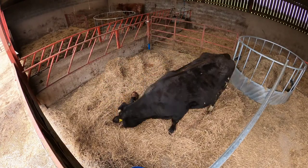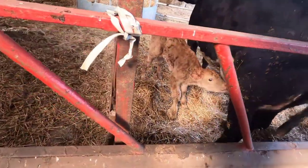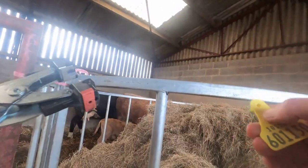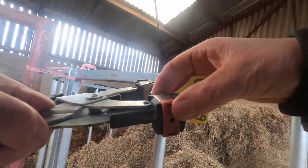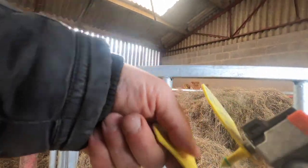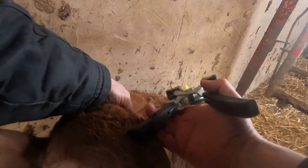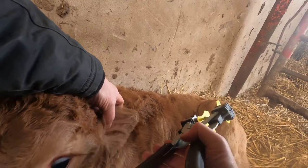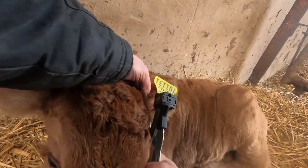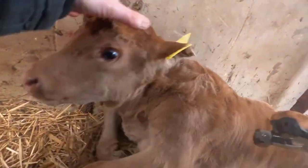He's looking after him now — give him a good lick. Right, well he gets a bit of colostrum into him. All calves must be fitted with two approved ear tags in the first 20 days of life. There you can see the two ridges of cartilage that run along there, and we need to be in between the two — just halfway along the ear, so about there. Perfect.